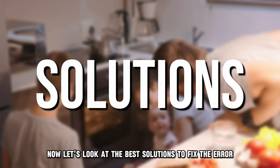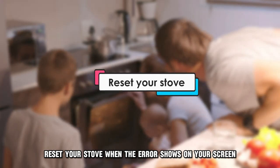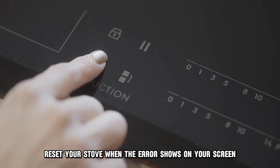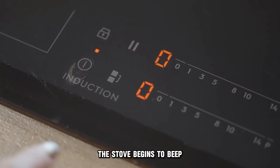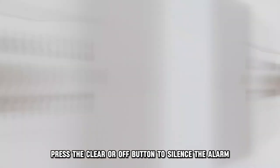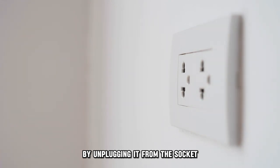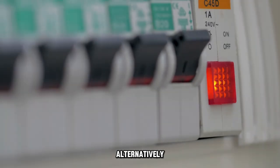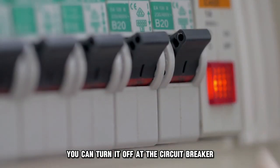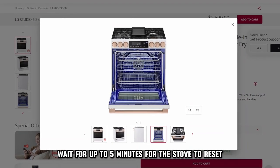Now let's look at the best solutions to fix the error. Reset your stove. When the error shows on your screen, the stove begins to beep. Press the clear or off button to silence the alarm. Cut off the power supply to the stove by unplugging it from the socket. Alternatively, you can turn it off at the circuit breaker. Wait for up to five minutes for the stove to reset.